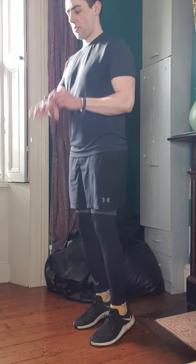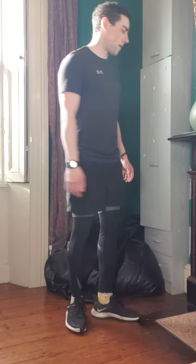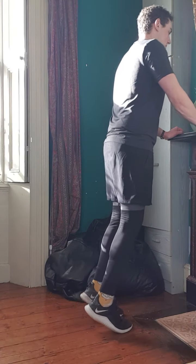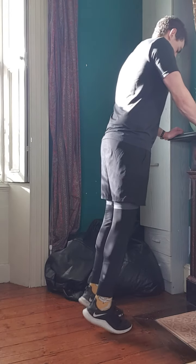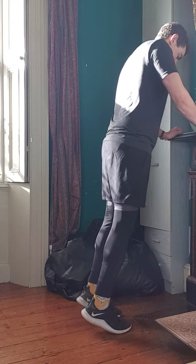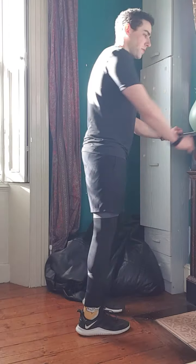Okay, so we're going to go again — we'll go back to doing some calf raises. Go for 30 seconds on that one, keeping your legs straight. That's all you really want to focus on — trying to get right up on your tippy toes. If you want to get up a little bit higher, you can hold on to something. All right, so that's that one done.